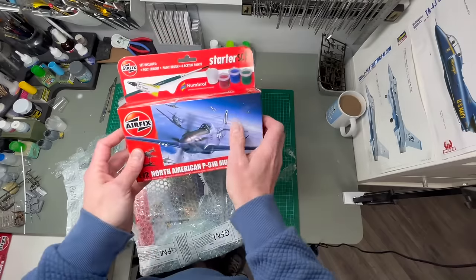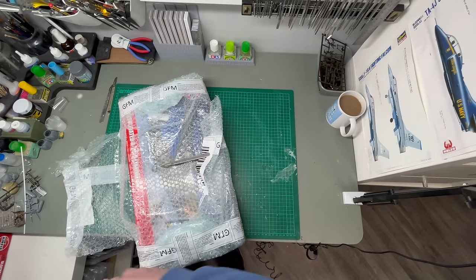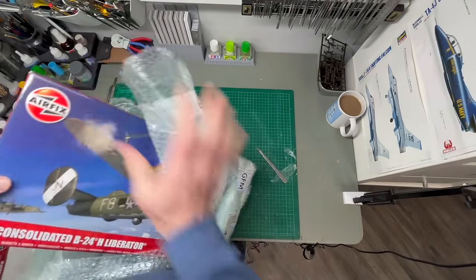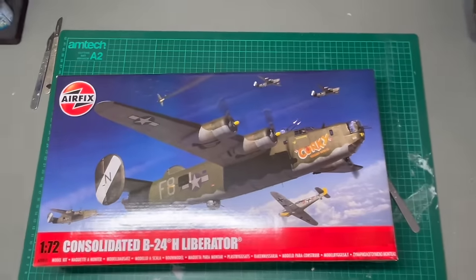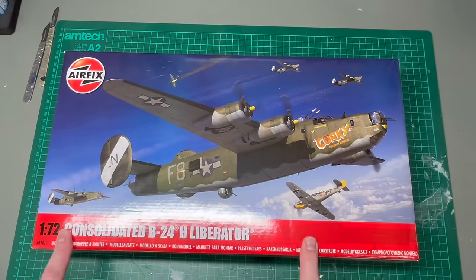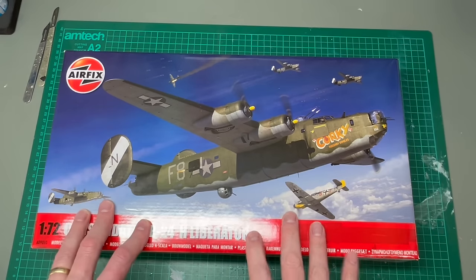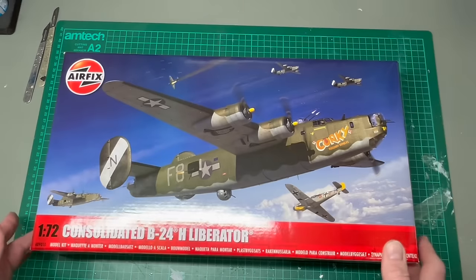I built one of the FX Mustangs a while back, so I'm not sure how different this kit is from that one, but that's not really what we're looking at. This is the brand new Airfix B24H Liberator. This was announced last year and it's been released just this week, so it's finally in the shops. I know all of the major retailers have started to show this as being in stock. This is not an early sample — it's been released at the same time it's gone out to the shops.